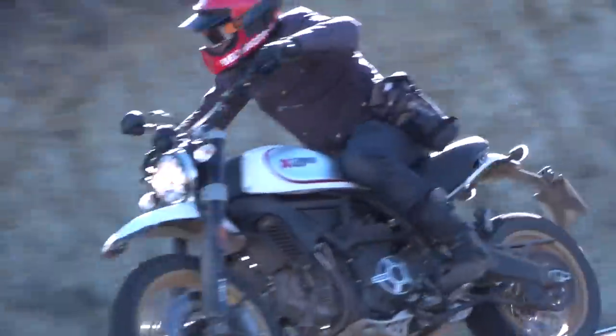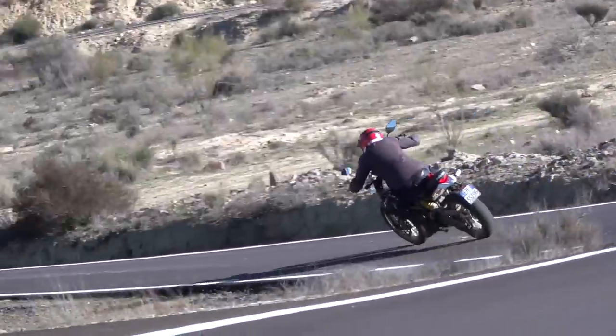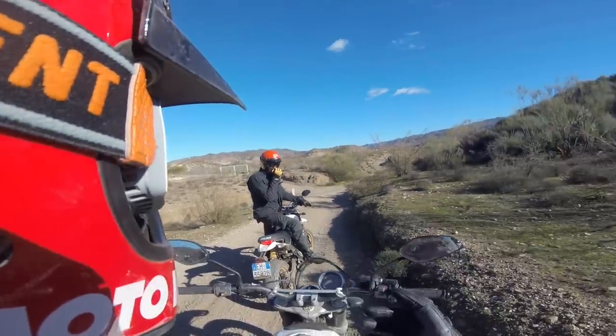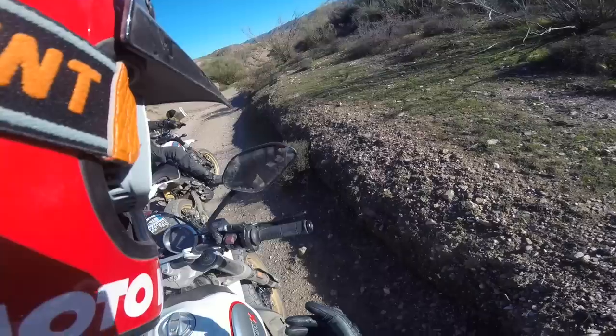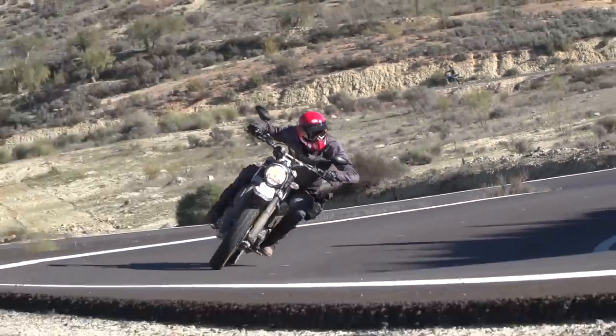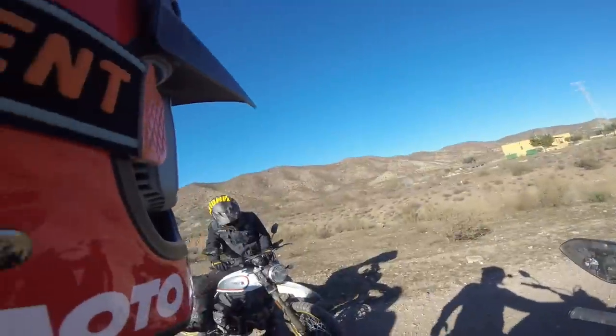You sit higher, you've got a little bit more control. The suspension has got a lot better action. It's definitely stiffer, but the action is just way better. It feels like it rides up on top of the stroke more and it doesn't pitch so much — it's just really good.